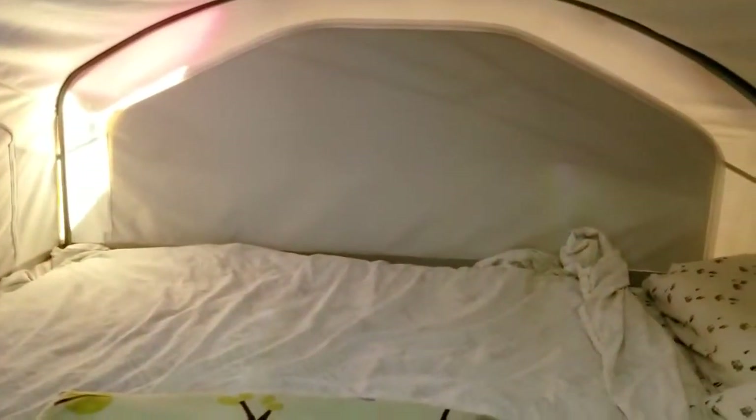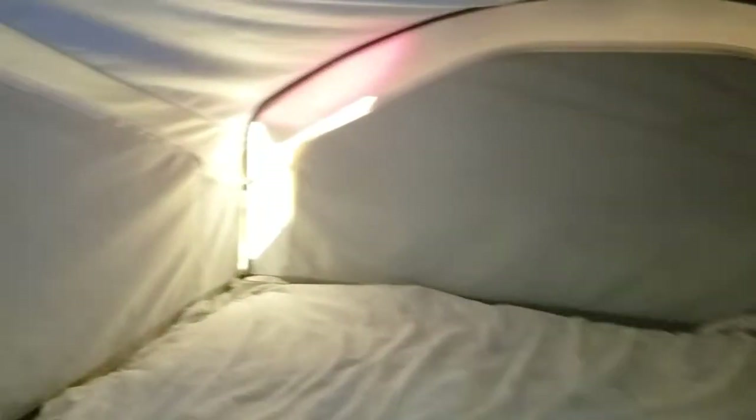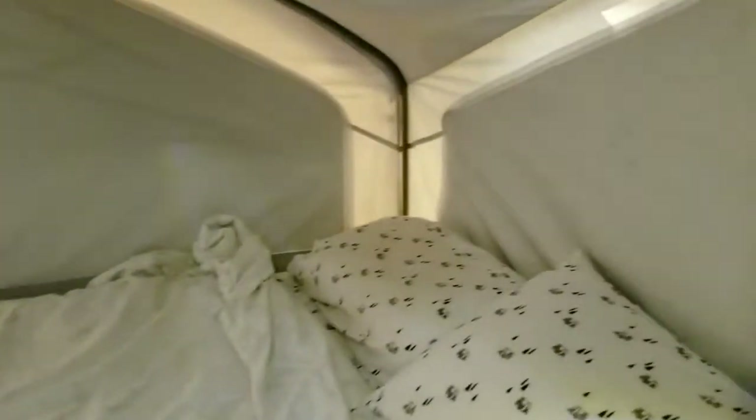Those reflective panels from the outside also do a really big thing: they block a lot of light. Anyone who has one of these trailers knows they're really bright with tons of light coming through, so these panels really filter that down.